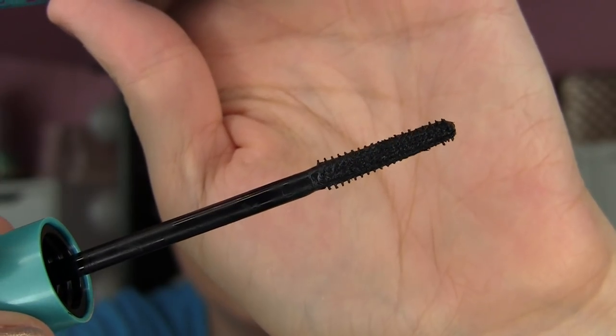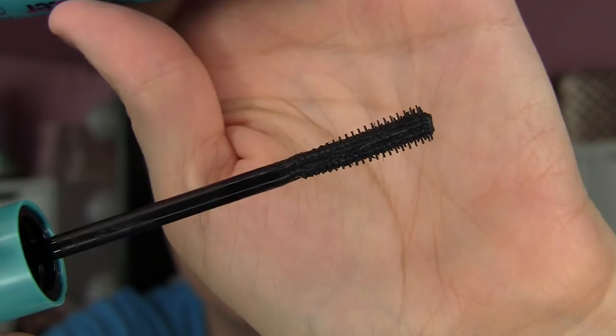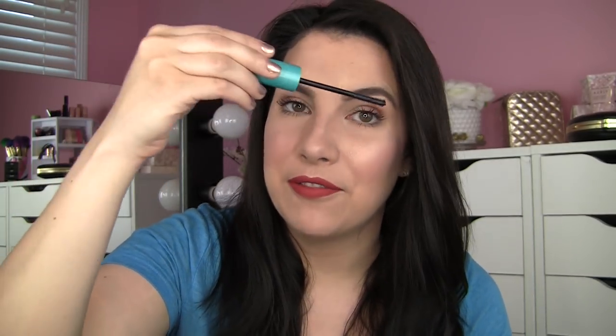With this mascara, I don't think those fibers are extremely obvious. The formula appears to be a little thicker than the original — you can just tell by looking at the brush. But outside of that, it's the same brush, the same size tube, and the same recommendation for application: get that flat side in and then twirl the brush up.